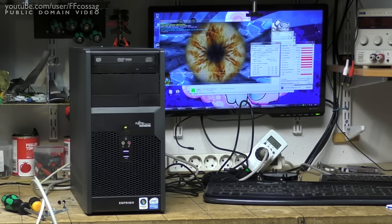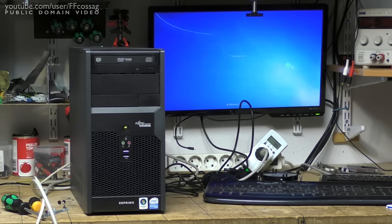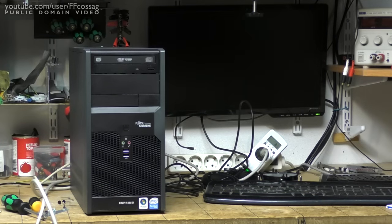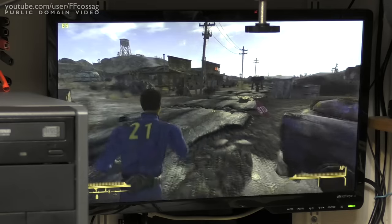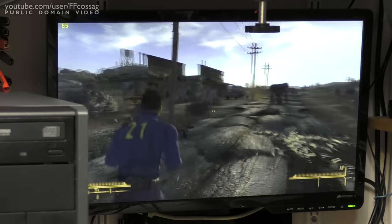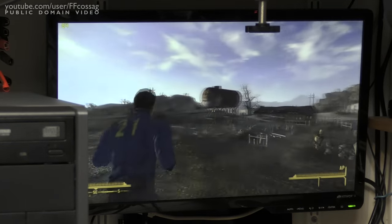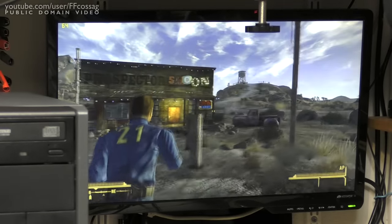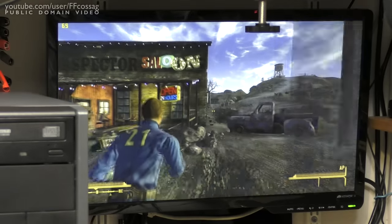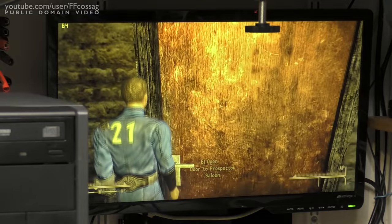Thank you for watching. Cheerio. Now, the most important question: will it run Crysis? Frankly I cannot answer that since I don't own Crysis. However, I do have Fallout New Vegas, which I just installed and put on maximum settings — and it's running pretty steadily at 60FPS. I'd say that's not too bad. That's certainly playable.